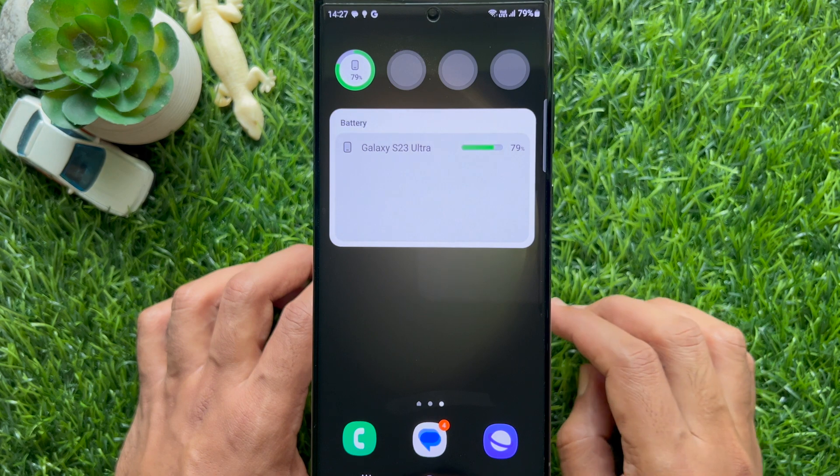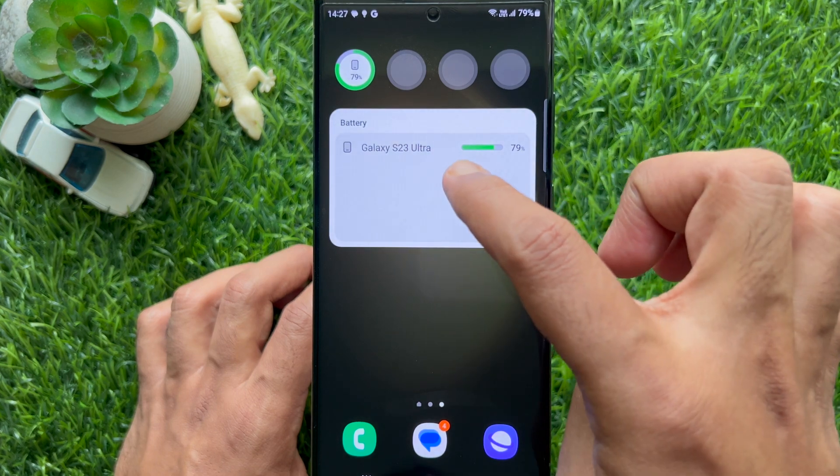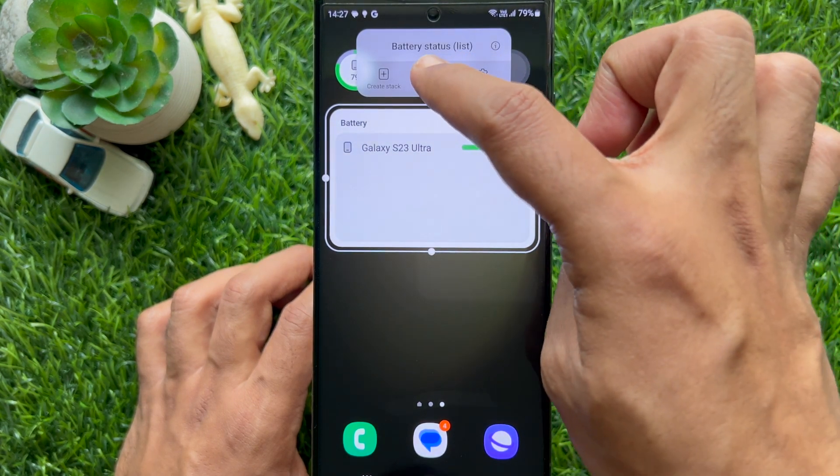If you would like to remove the battery widget from the home screen, tap and hold on the widget area that you would like to remove or manage, then tap the remove button.